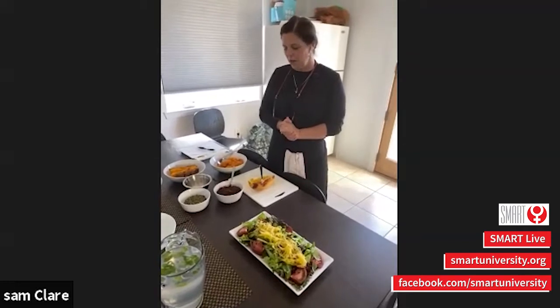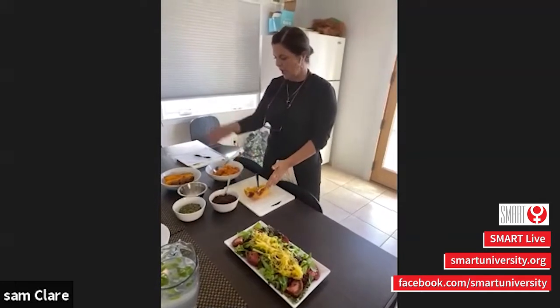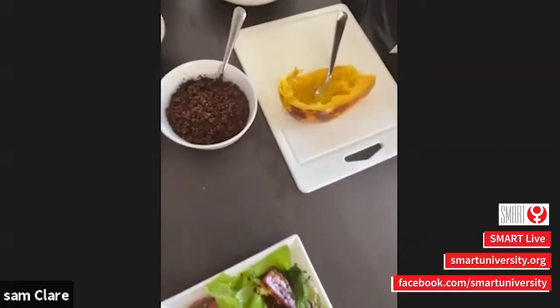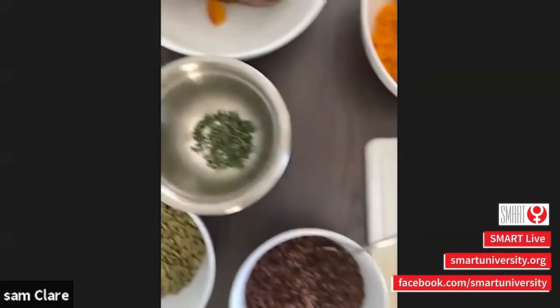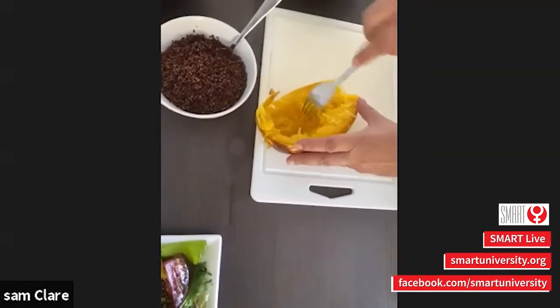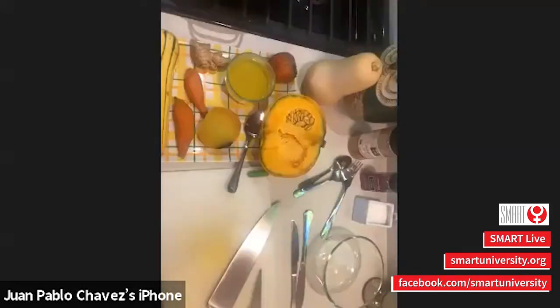Good morning everyone, welcome to the live culinary with JP and myself. We've made some great recipes and I want to share some of the things that I've done. We know it's butternut squash and spaghetti squash season. I roasted mine in the oven because it was very hard to peel and chop. I baked them in the oven — took the short way out. After cooking, I took the seeds out, then you just scrape it, and it comes out almost like spaghetti — little strands.